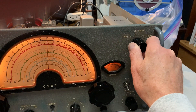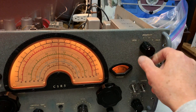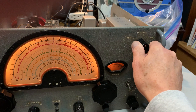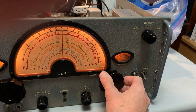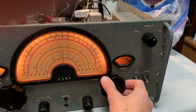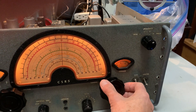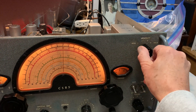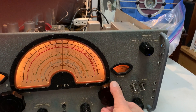The selectivity control works well. This was on the minimum selectivity — that's the first crystal position, second crystal position, third crystal position, which is really sharp. It's about 100 hertz minus 3dB passband on there, which is far too narrow for an AM signal. Two is pretty good selectivity for general shortwave reception.